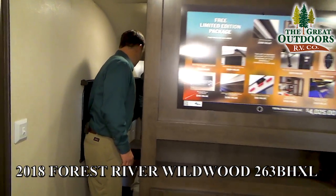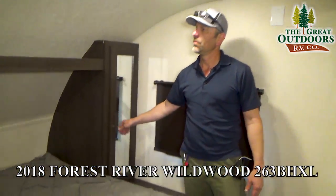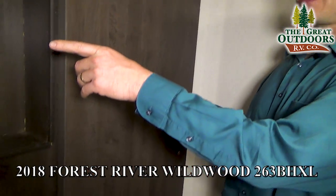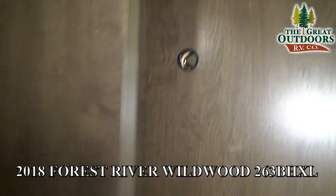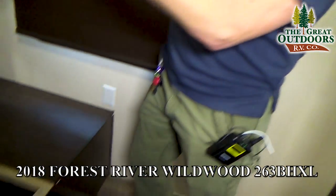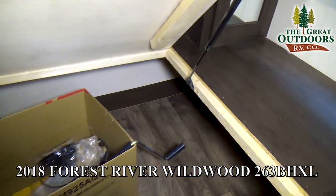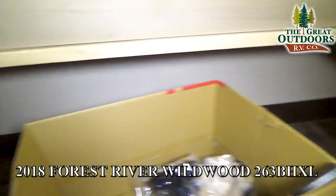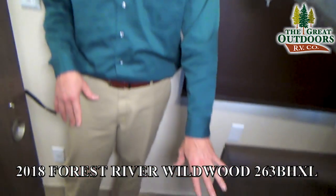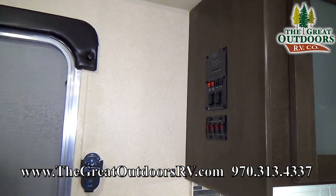As you come over towards the bedroom area, you'll notice you have hanging space on both sides as well as a spot to put your cell phone and spare change. Pocket doors on both sides instead of just a curtain. And there's a pre-built spot for a flat screen TV. You also have storage underneath the bed with jacks to hold it up while you load your items, and you can access the outside storage compartment from inside here.